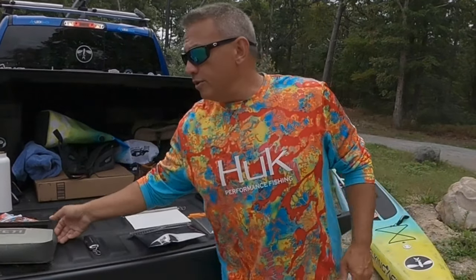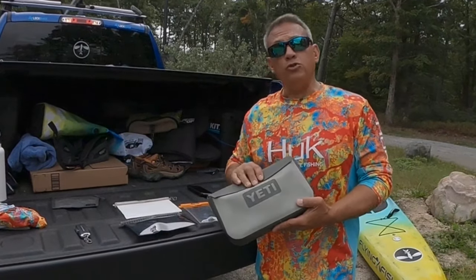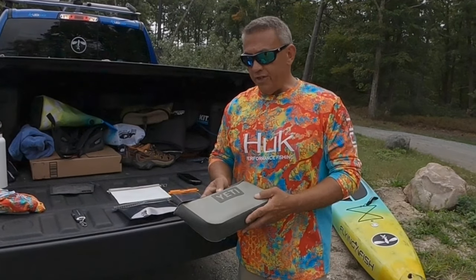First off, let's start with the Yeti Dry Kick. I've been using this for about two years — it's beat now. It's hard to find them because Amazon sold out, REI has sold out — a little bit of a COVID issue.